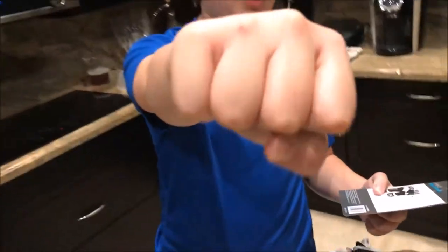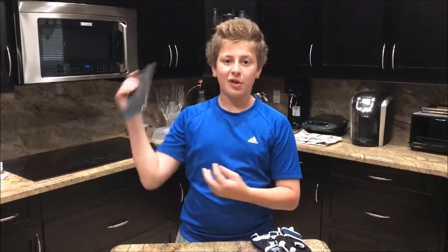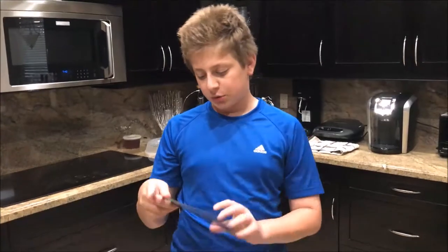Otherwise this will happen — I'll get bloody knuckles. So my dad doesn't let me hit the speed bag without wearing gloves. I was using his gloves, which I'll show you guys, and I just bought these gloves.